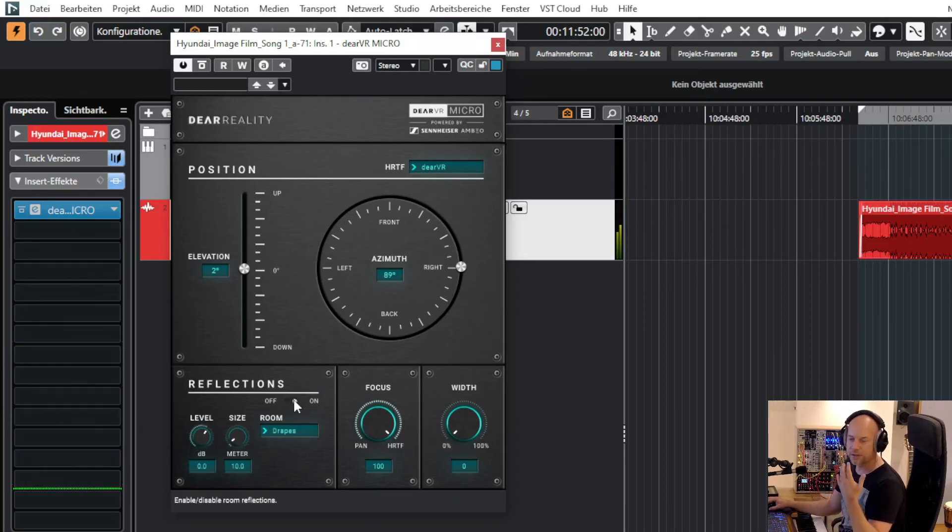I think it's really very important to have a room for binaural — not just saying the signal is at the right and a little bit at the left with different frequencies. The room is very important, and here we can change the level, the size, and the room. We've got five different rooms.